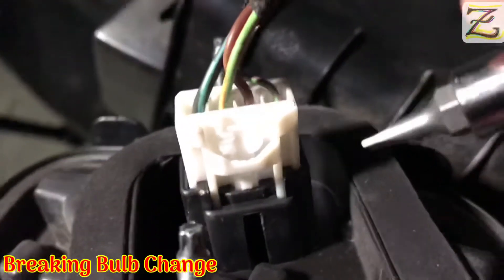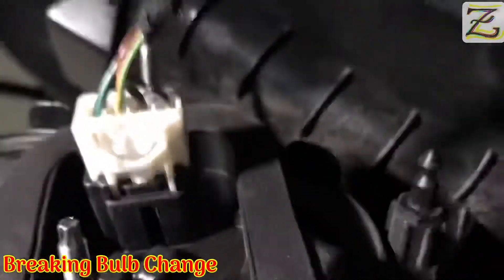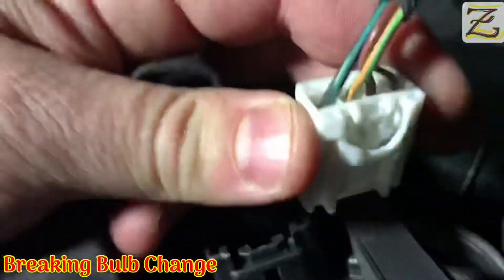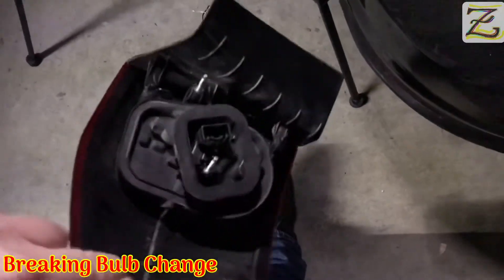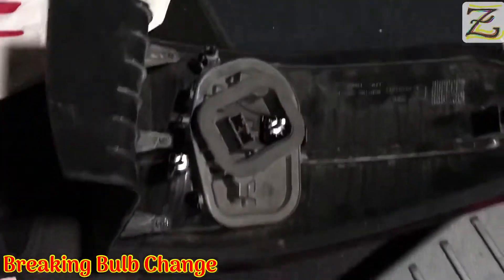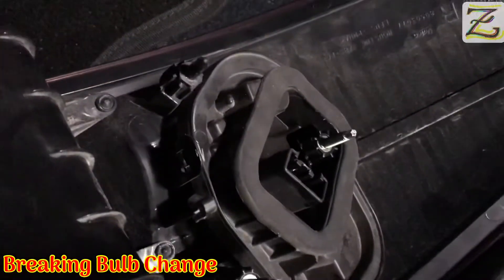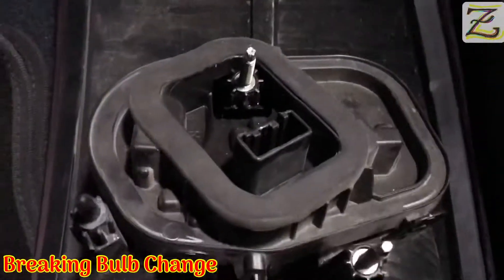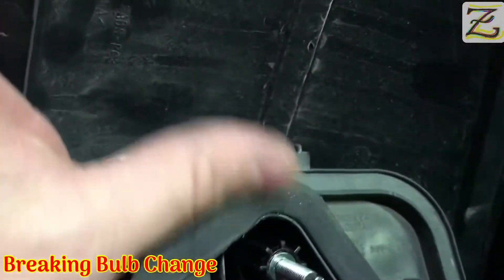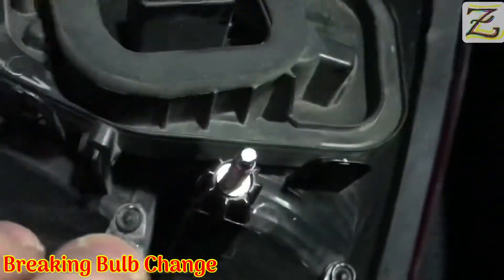We've already done that. The only thing you have to do is disconnect this, and be careful because the light system will come out. Hold the light system and take the connector out. Now you've got the entire assembly out and ready to disconnect and change the bulbs. The next step is to extract the bulb container or bulb holder where the bulbs are connected — this assembly here. To do that, you're going to see three butterfly connectors — this one here, this one here, and two more in the back — one, two, and three. So you have to remove those three and extract the thing.